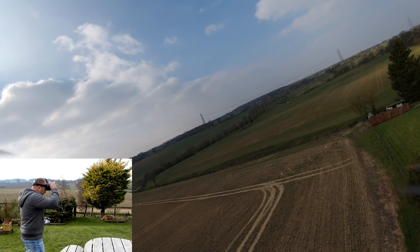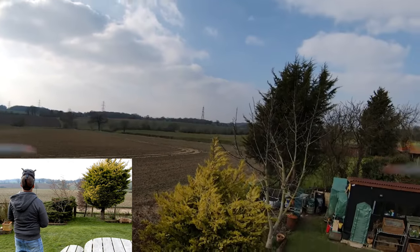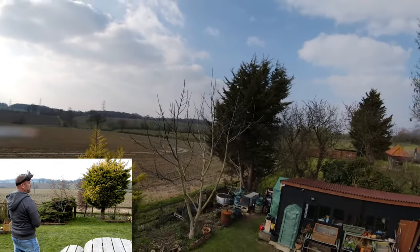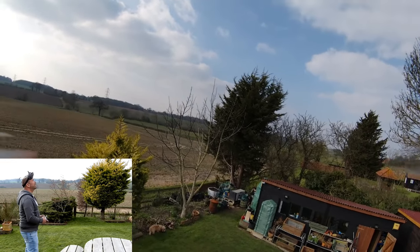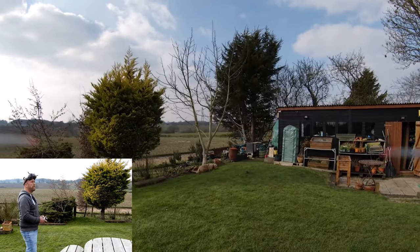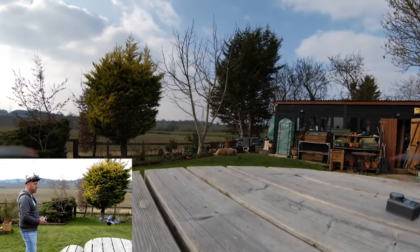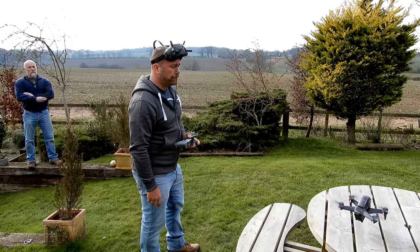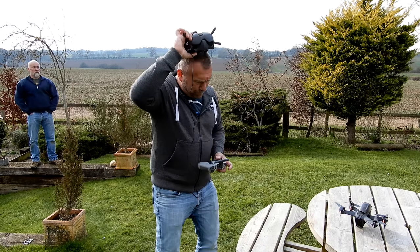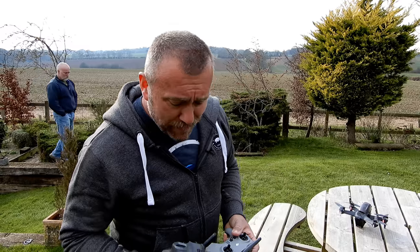Okay, let's get him landed. I'd be lying if I said that was fun.